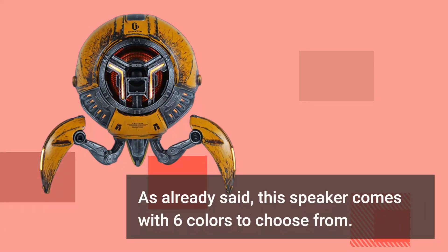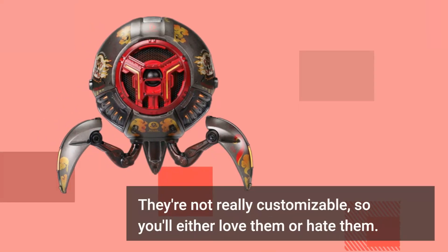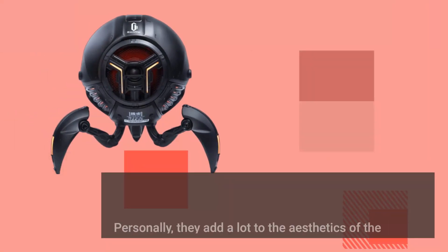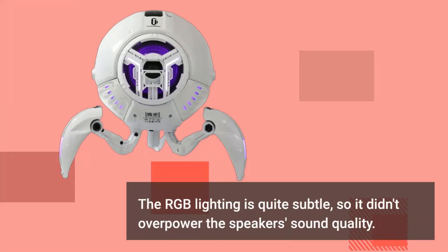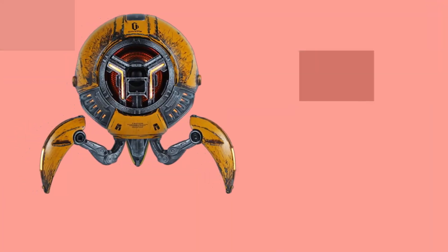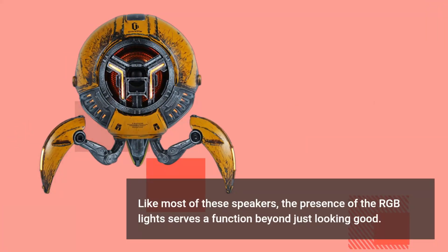This speaker comes with six colors to choose from. They're not really customizable, so you'll either love them or hate them. Personally, they add a lot to the aesthetics of the device, but if you'd rather stick with black, white, silver, gold, or copper, you can do that too. The RGB lighting is quite subtle, so it doesn't overpower the speaker's sound quality. Like most speakers of this type, the RGB light serves a function beyond just looking good.